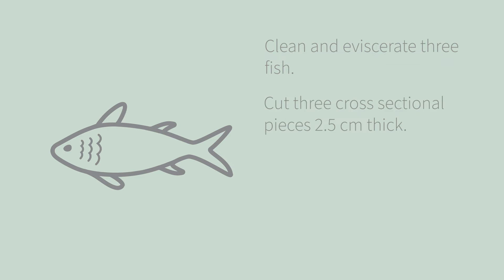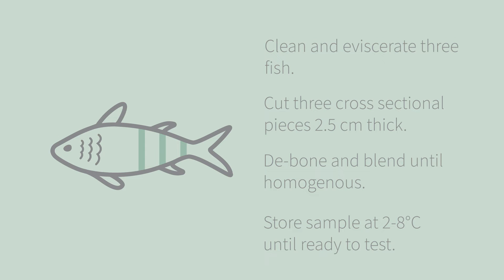To prepare fresh or thawed frozen raw fish, clean and eviscerate three fish. Cut three cross-sectional pieces two and a half centimeters thick from the back of the pectoral fin halfway to the vent and one posterior to the vent. Debone slices and blend or grind combined samples until homogeneous. Store samples at 2 to 8 degrees Celsius until ready to test.